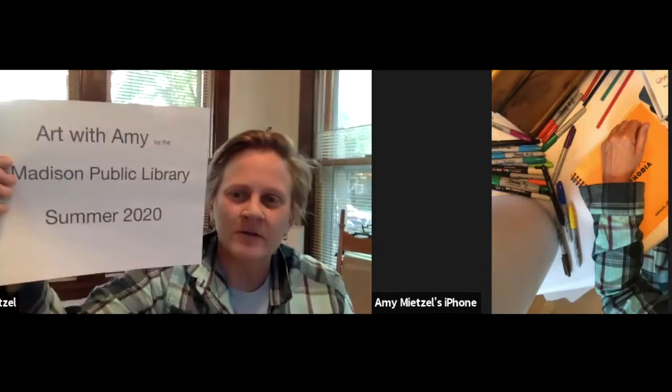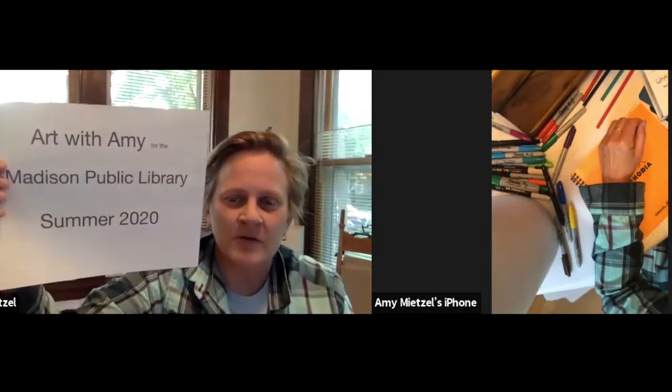Hi everybody, my name is Amy and I'm an art teacher here in Madison. This summer I'm doing a series of art activities for the Madison Public Library — it's called Art with Amy, Madison Public Library Summer 2020.